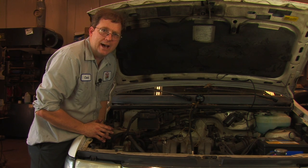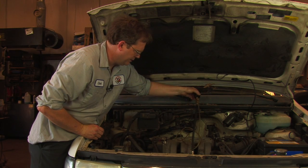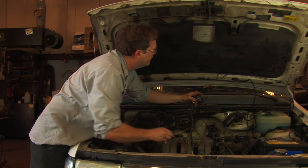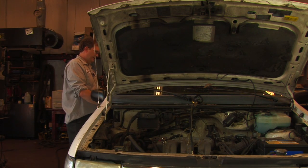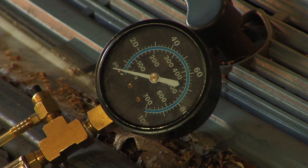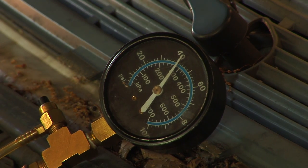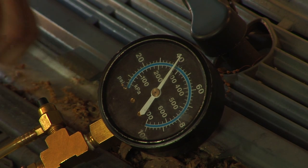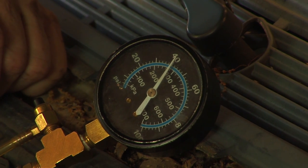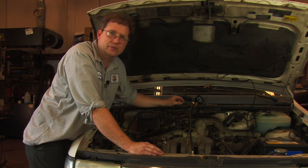First, we'll just turn the key on and see what happens. It came up to 40 psi. When we turned the key on it came up to 40 psi, and that indicates that the fuel pump works and that should be enough fuel pressure to actually start the vehicle.